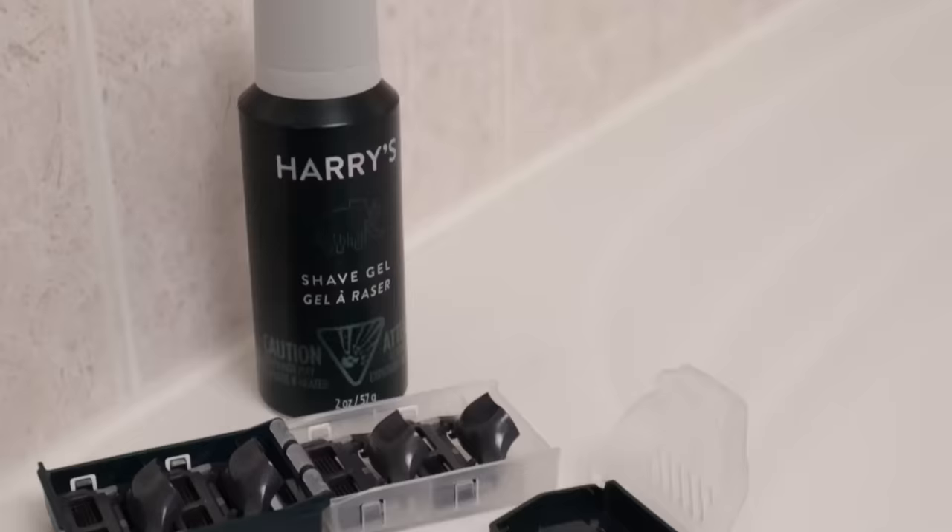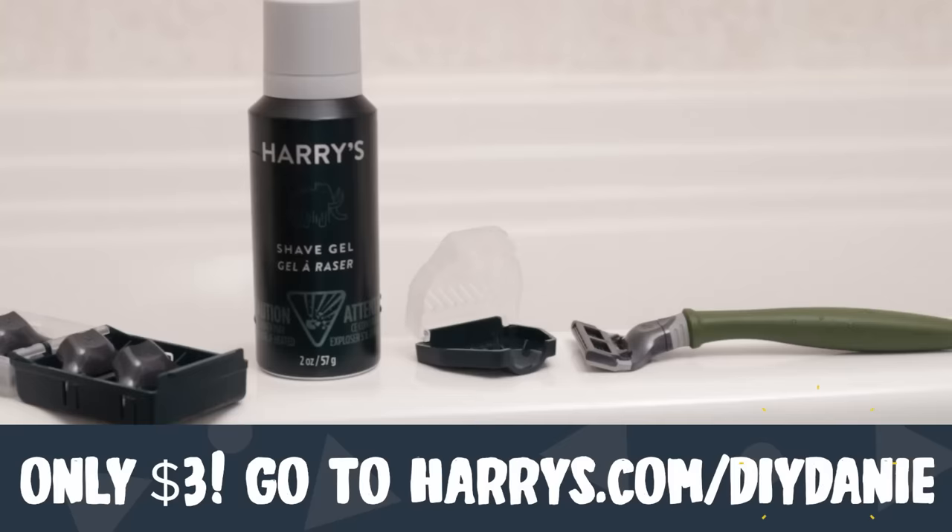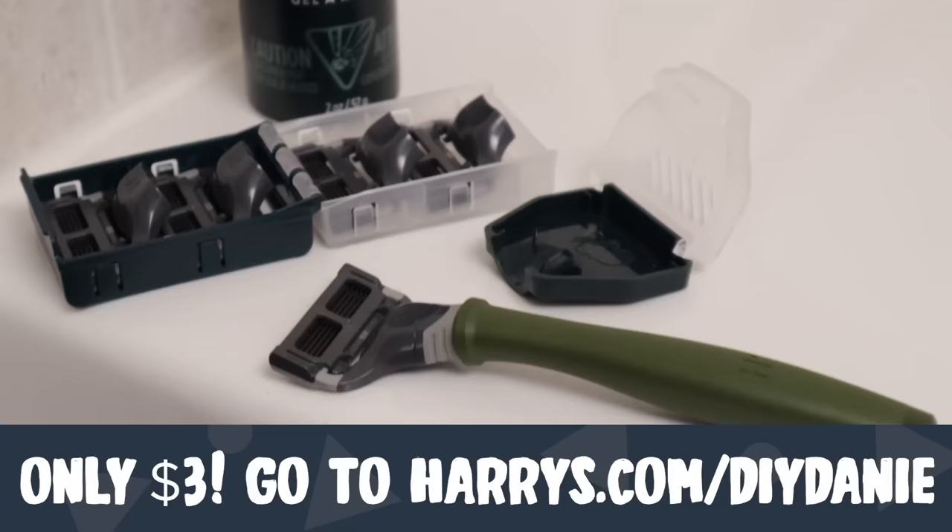Harry's provided me with a special code that allows you to redeem a trial set for just $3 when you go to harrys.com/DIYDanny. You will get a five blade razor, a weighted handle, a blade cover, and their foaming shave gel. It's an incredibly great deal, so try it out. All right, let's go back to the DIYs.